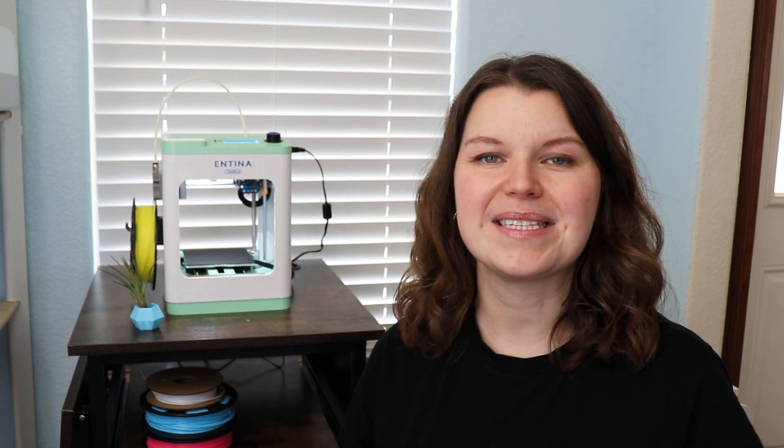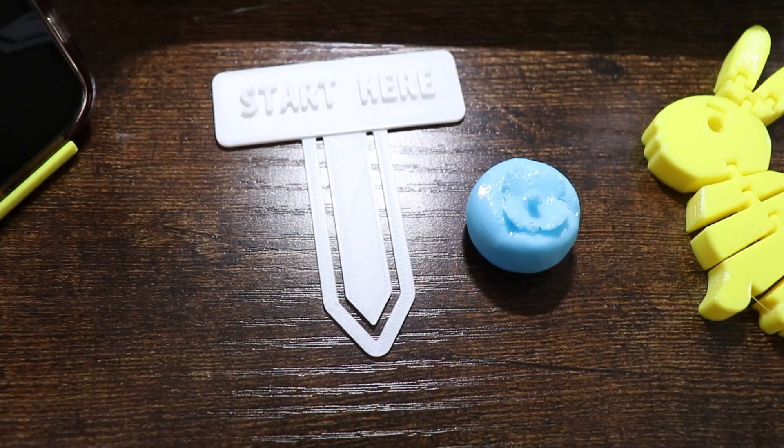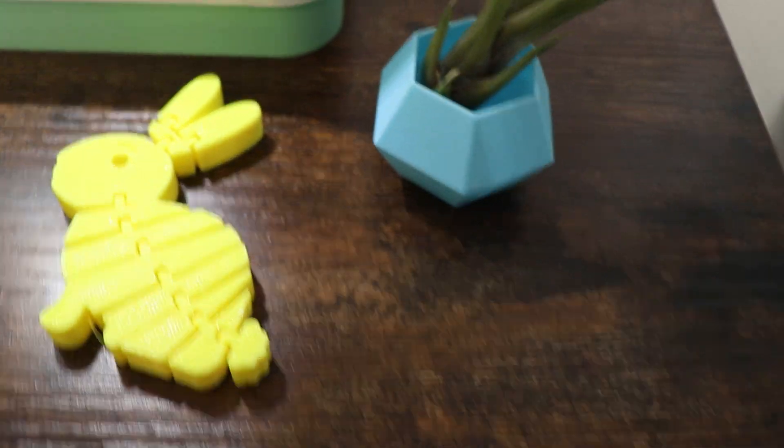What can you use a 3D printer for? A lot of people get 3D printers because they're fun. There are so many different things you can create — from little succulent pots to keychains, bookmarks, toys, and really useful things. I made some plant stakes for my garden and some pieces I'm using with my laser machines. Not only can you have fun, but you can make useful projects as well.